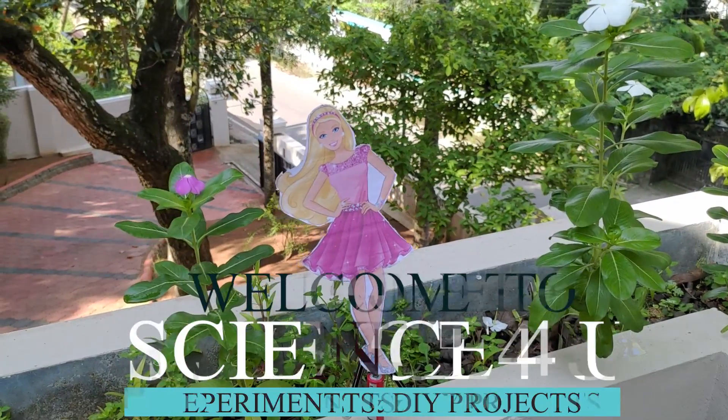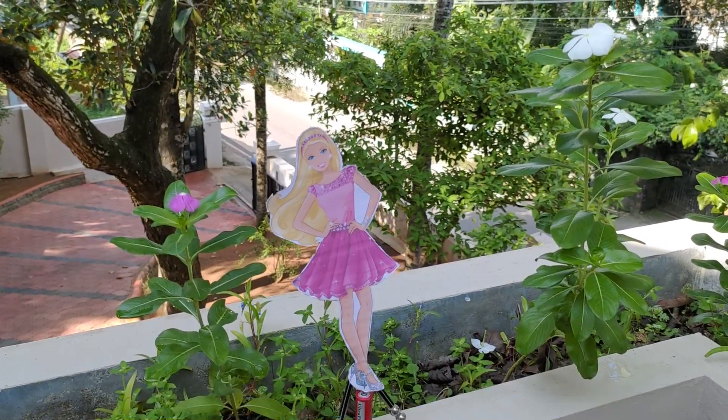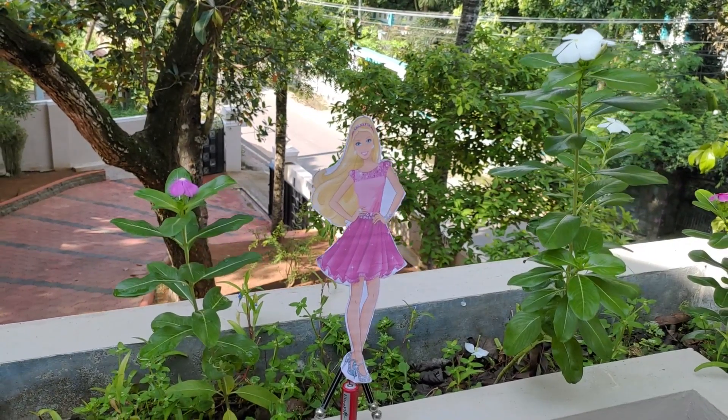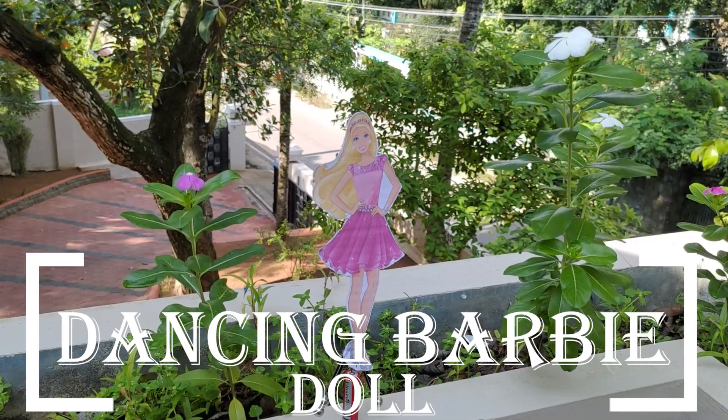Hello friends, welcome to another episode of Science For You. Today I am doing a DIY project for our small kids — a dancing Barbie doll.